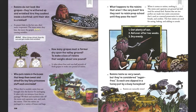How many grapes must a farmer dry upon the valley ground to make a box of raisins that weighs about one pound? It takes about four and one half pounds of fresh grapes to make one pound of raisins.